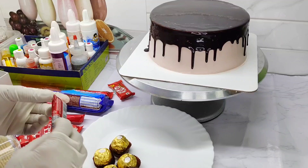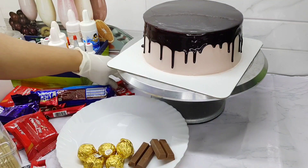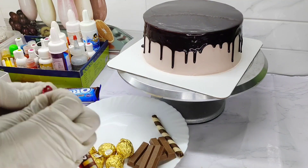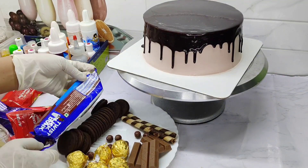We're going to add a little cherry roll, KitKat, and strawberry. We're going to add a cookie and pie. You can cut the cake into two pieces.